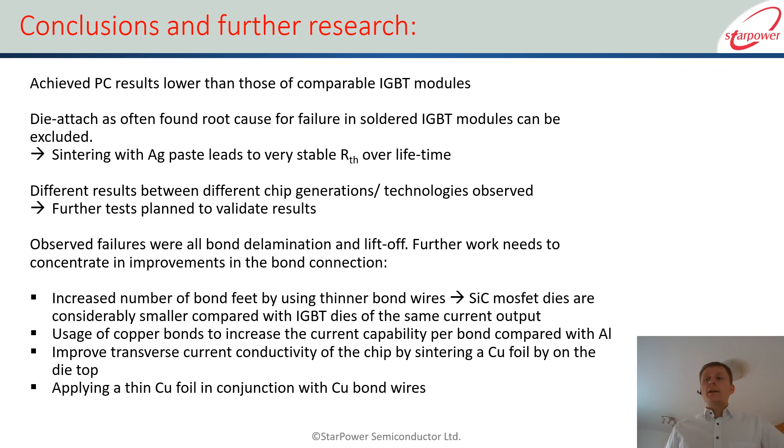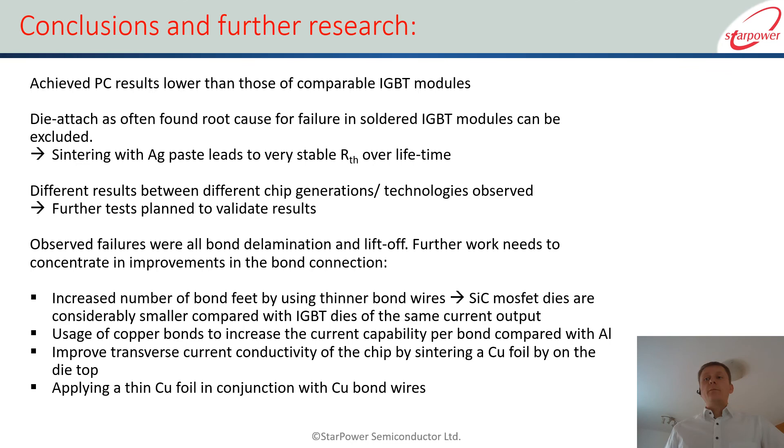For the customer, the current results give a first estimation at high delta T of where the current generation of standard silicon carbide MOSFETs stands in terms of module reliability on power cycling, and they can have a safe estimate when designing their applications of what lifetime they will likely achieve. If you have any further questions please contact me after the presentation or use the forum to ask your questions. Thank you very much.